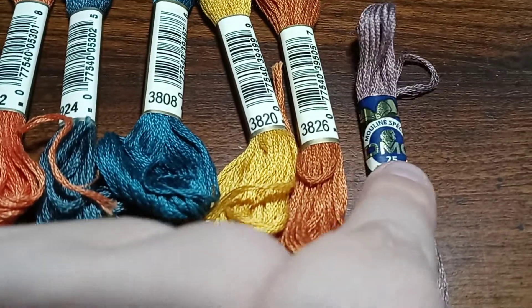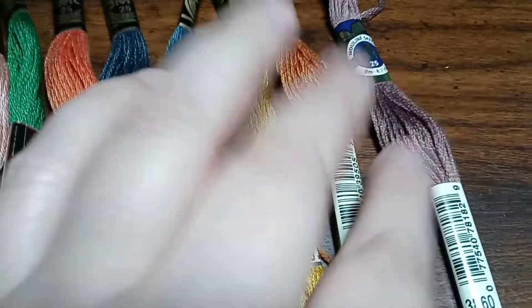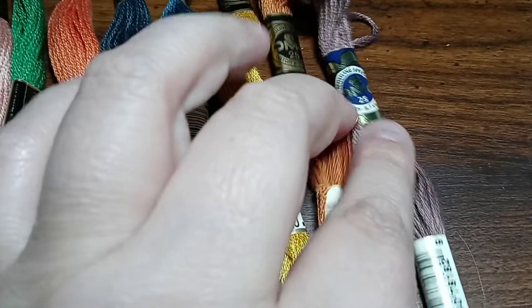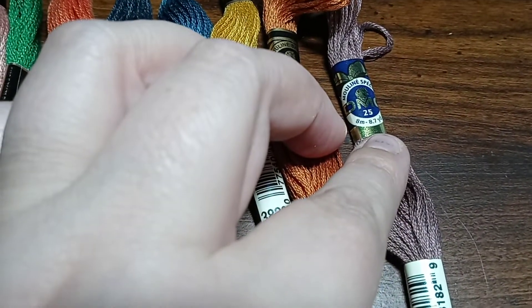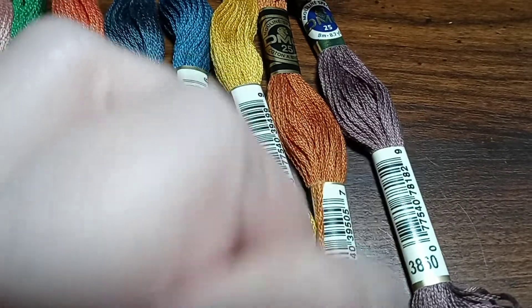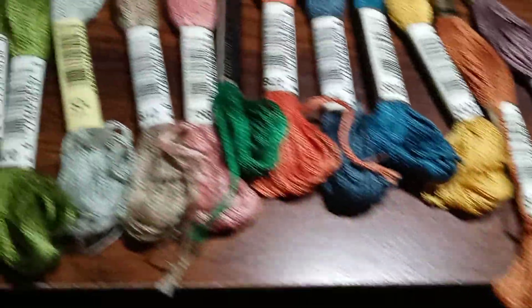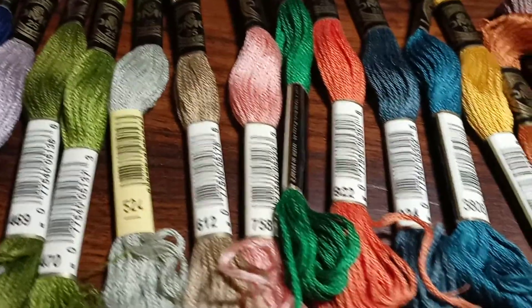Look at this label — it doesn't have the standard DMC label. This is a specialty or something. I don't know DMC very well; that's all I use, but I don't know exactly. Anyway, I just wanted to show you that, and then they just stack up.